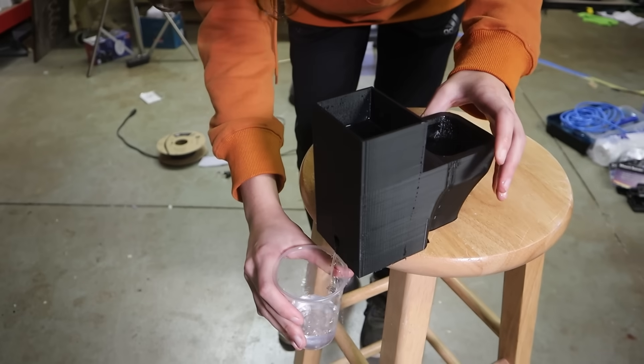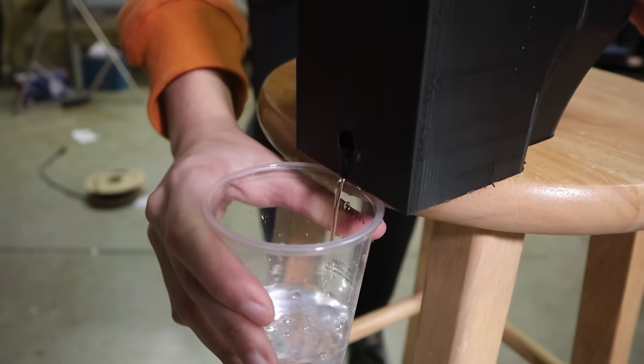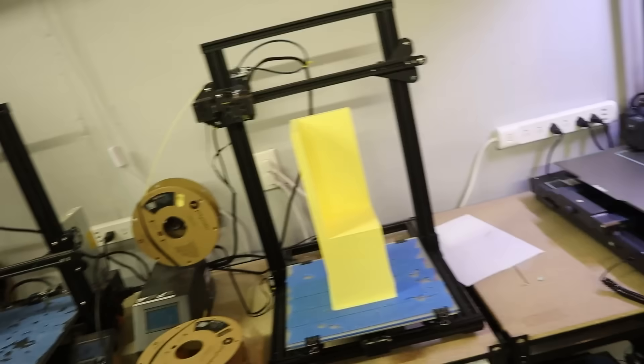Ready? There it goes! So now that I had a successful model, I began printing it in huge chunks, making sure to use anywhere from three to five walls, just depending on if the part had to hold water or not.